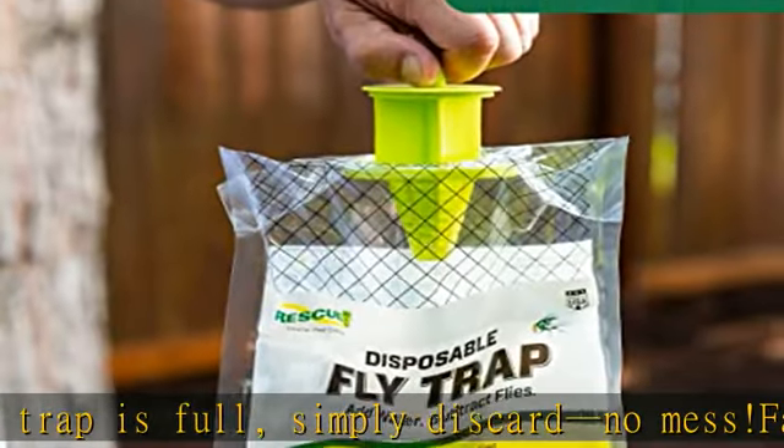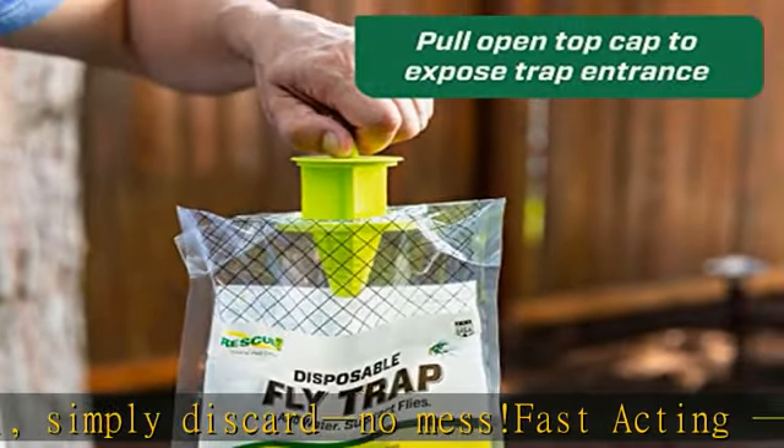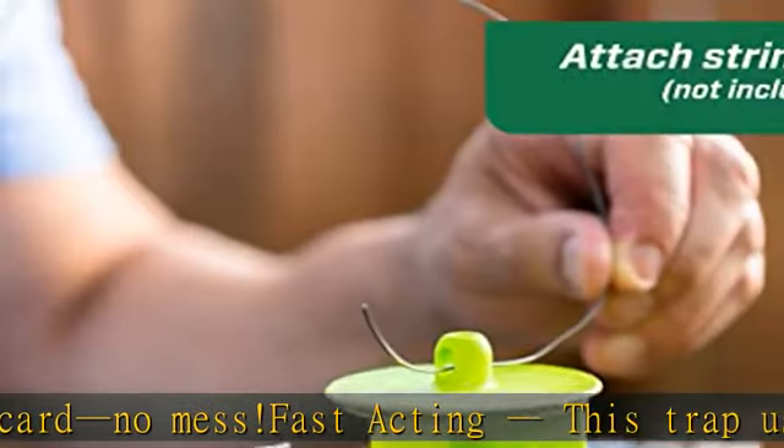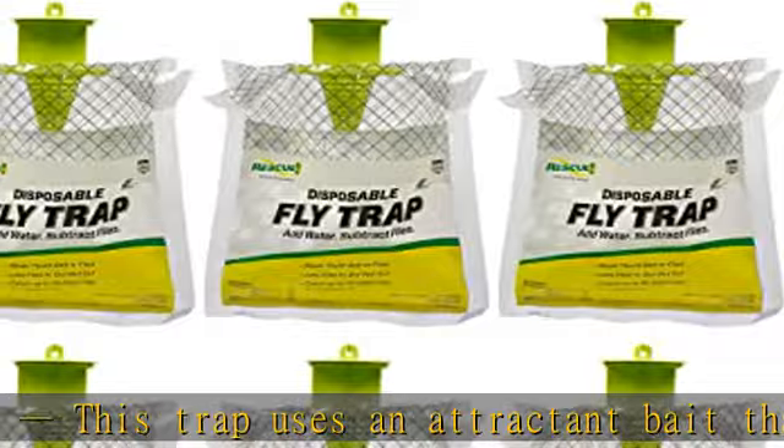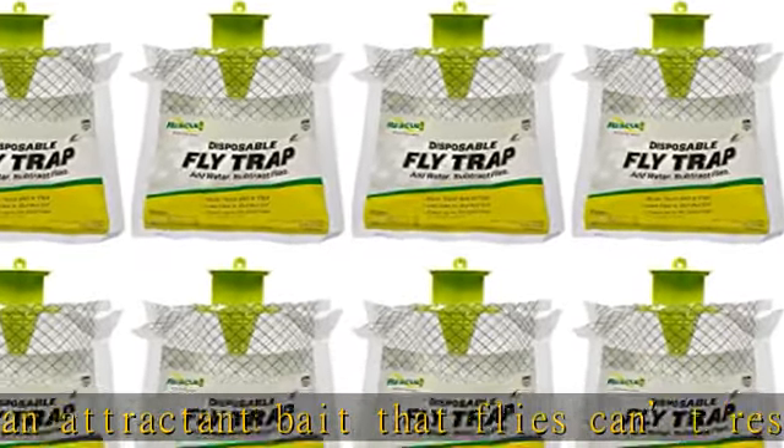Hang the trap at least 20 feet away from any living spaces. Outdoor use only. Once activated, these traps have a strong odor. Only use this trap outdoors, and at least 20 feet away from any living areas.